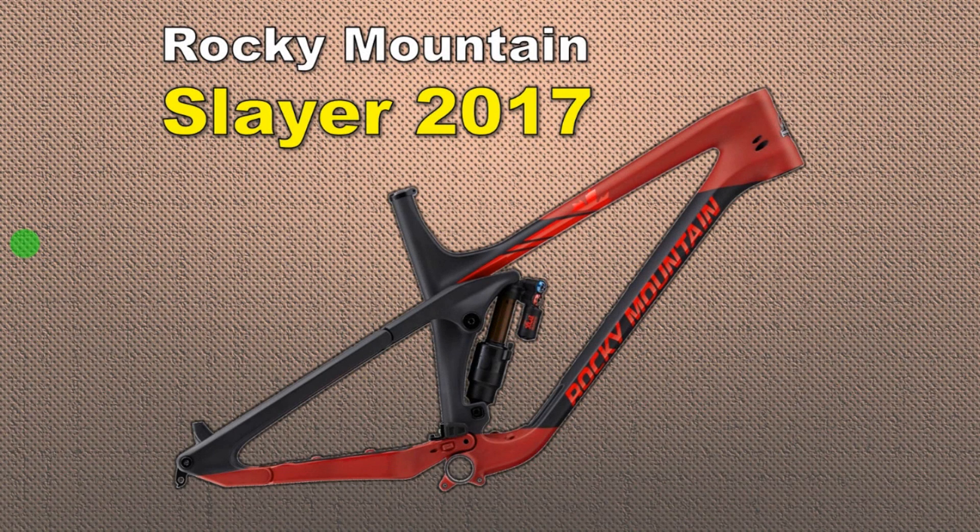Hello guys! It's been a while since my bike analysis video, but today I have here a great bike, the Rocky Mountain Slayer 2017.